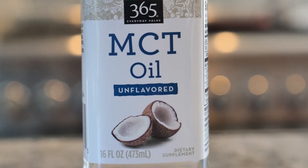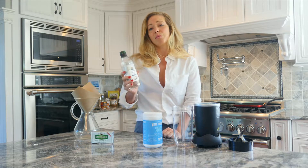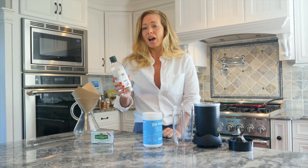MCT oil is great because it's easily digested, it's anti-inflammatory, and it really helps maintain a healthy gut biome. I look for 100% sustainable coconut oil.